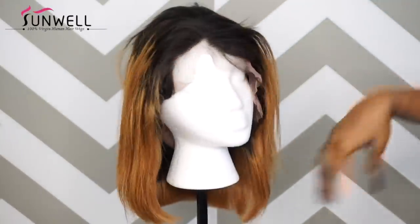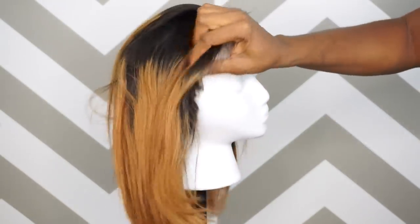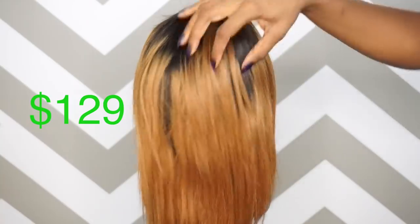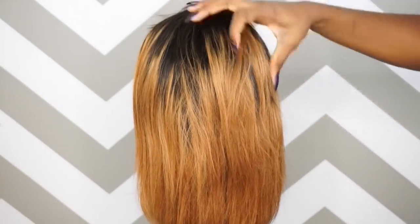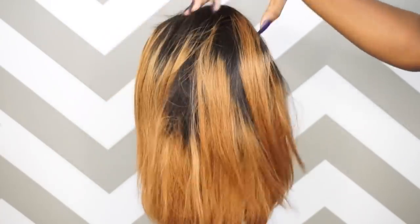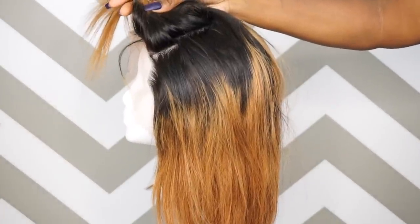This unit is from Sunwell and this is what it looks like straight out of the box. This unit does retail for $129, but the price could change based on how you choose to get it customized. This is a Bob Two-Tone Ombre T1B slash 30 Brazilian lace front unit, and as you can see, there are tracks in the back because this is a lace frontal. You get about four inches of parting space in the front from ear to ear.